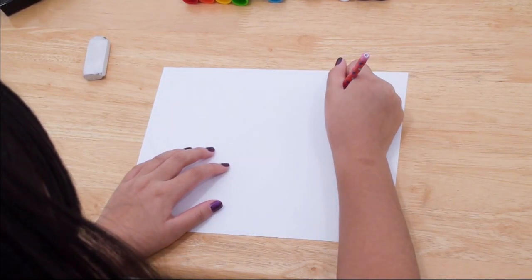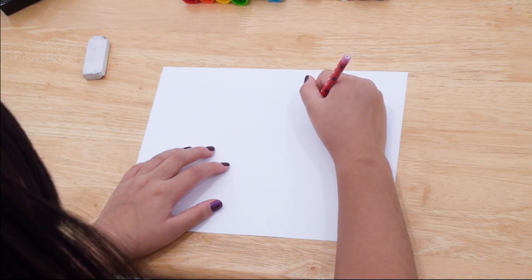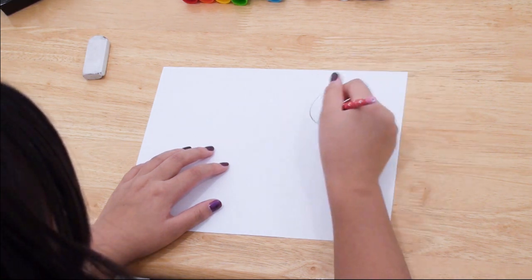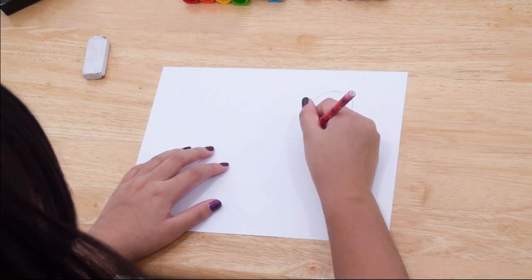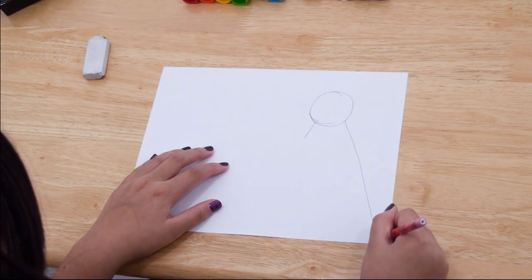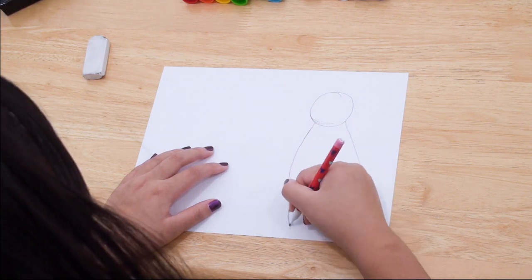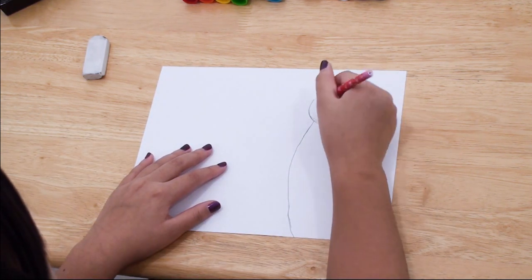To start drawing our peacock, we're going to draw a circle on the right side of the paper. Then we're going to draw a short diagonal line going from the left side of the circle, and then a long diagonal line going from the right side of the circle. Then from the short line, we're going to draw a curved line that touches the bottom of the paper.